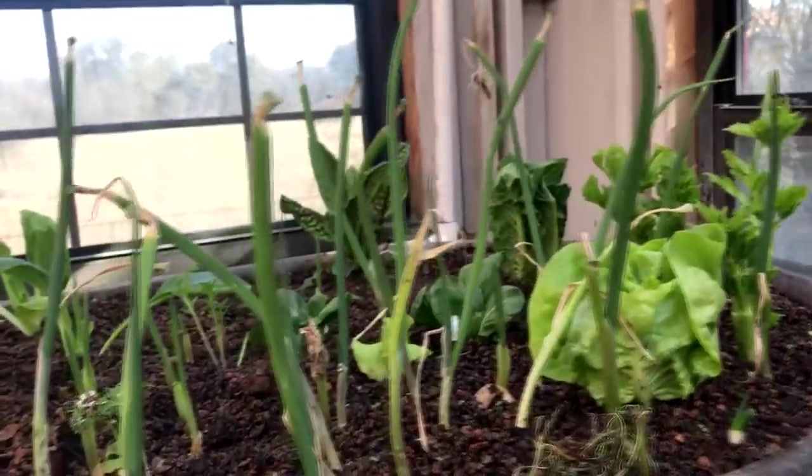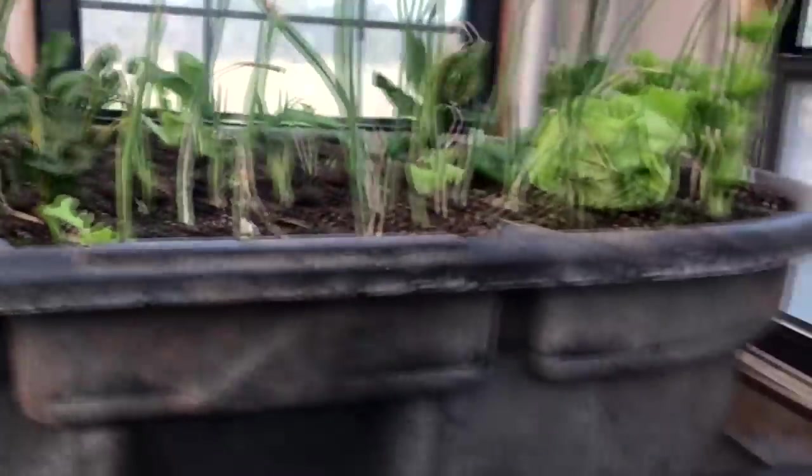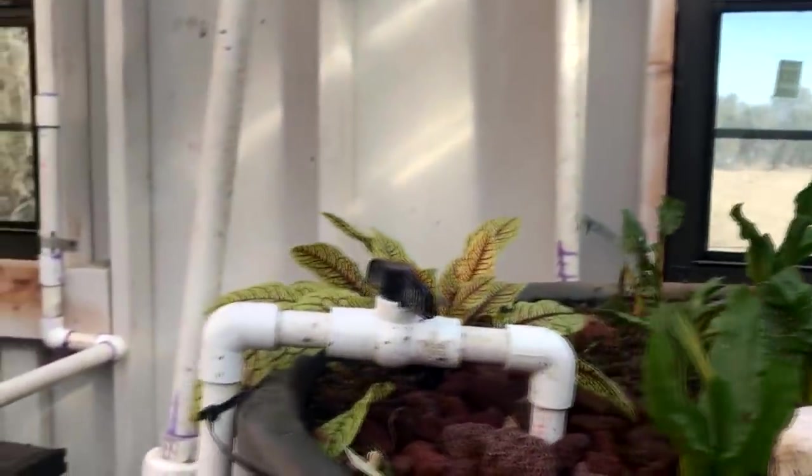This is a nice place to be. This bed was one that we relocated — I've shown you that since. We capped it with this expanded shale. It's really great stuff, but it's too fine to build your entire bed with. It makes a great two-inch cap though.